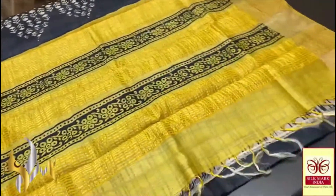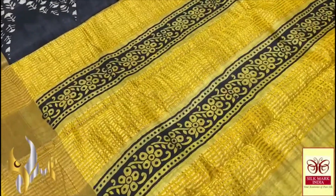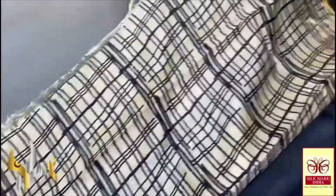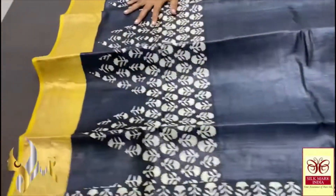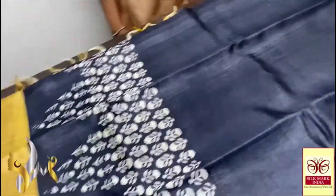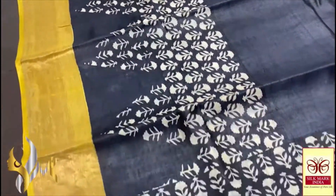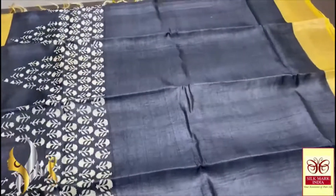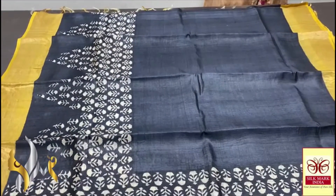This Tassa silk saree has a beautiful yellow pallu with black block prints done vertically along with zari lines, and a differently printed blouse piece — a rare and beautiful collection. The saree body is a famous design — completely majestic inky black with floral design done in a very different geometric pattern. The borders are done on a yellow base. An excellent, contrast saree with very elegant designing. It comes with an authentic silk mark.